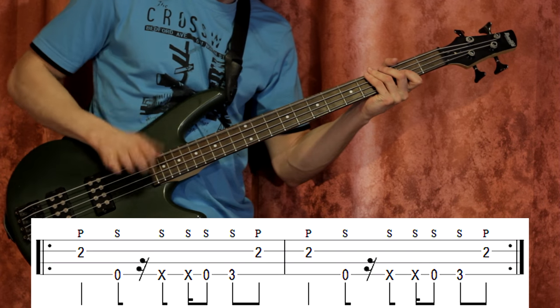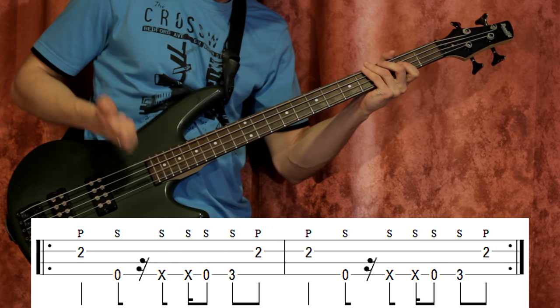It sounds like slap bass. We saw Jason play it slap live, so he could definitely do that.